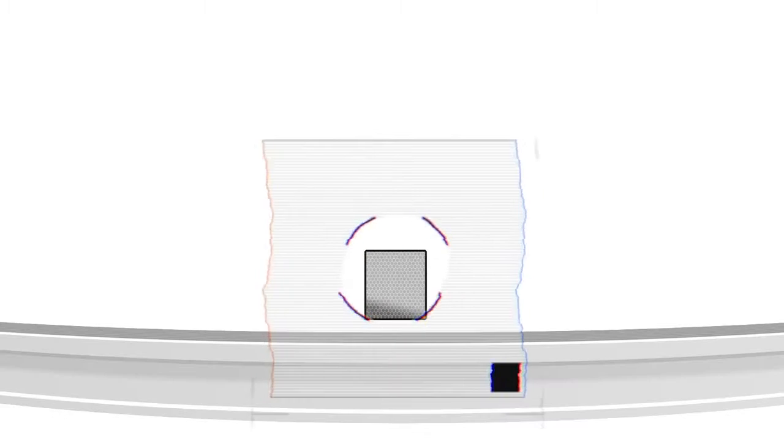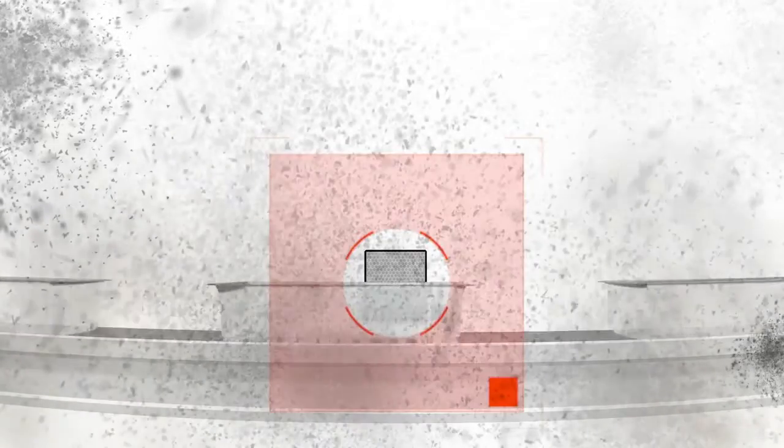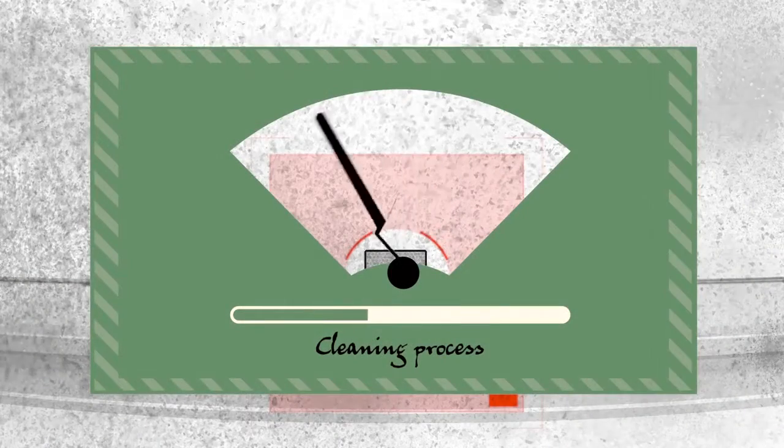Let's see how the patient is doing today. He looks pretty healthy. Oh wait, this doesn't look too good. A bit of dust and grime has brought him to his knees. Typically there are multiple sensors like this one on the machine, so we'll have to spend a lot of time cleaning.